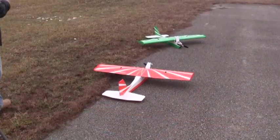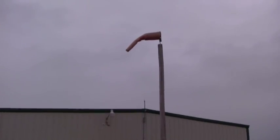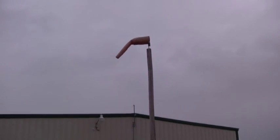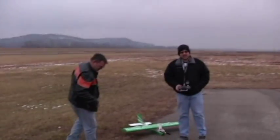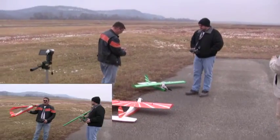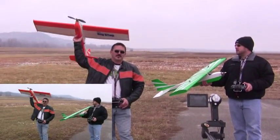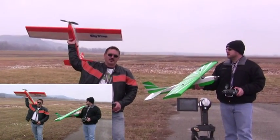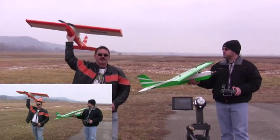Getting ready for the first test and it looks like the wind has picked up a little bit — maybe three to five miles an hour. Pretty mild. We're going to start our first test: a 30-second climb out, wide open throttle from the throw. We both kill throttle at 30 seconds and glide them down. Last one on the ground wins.